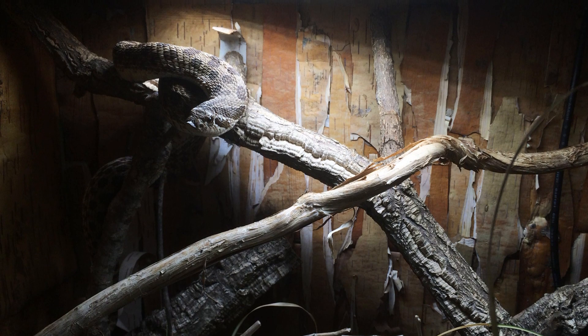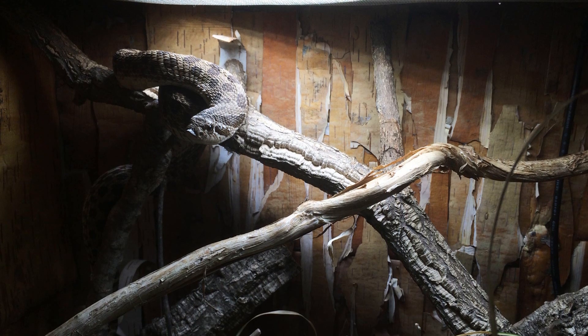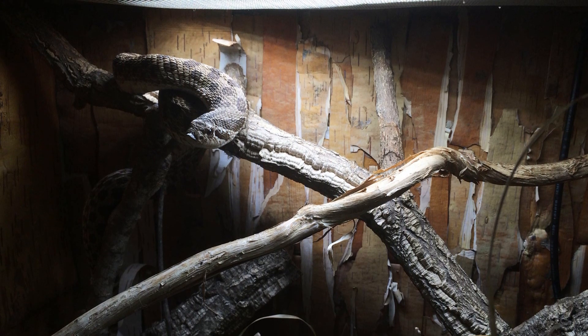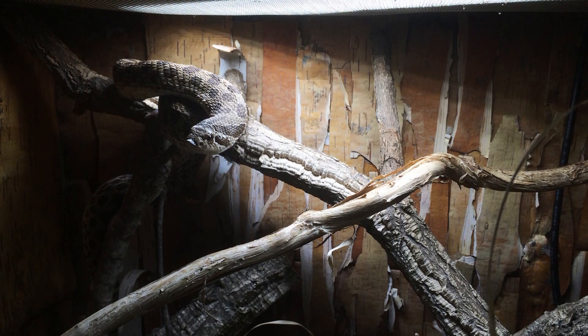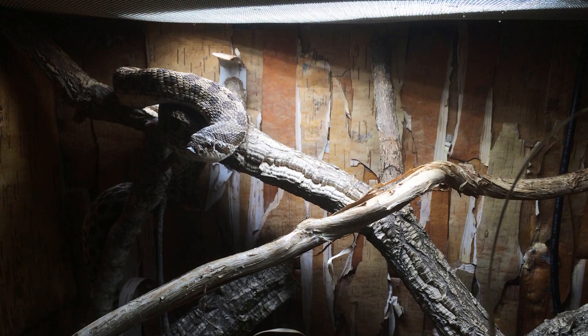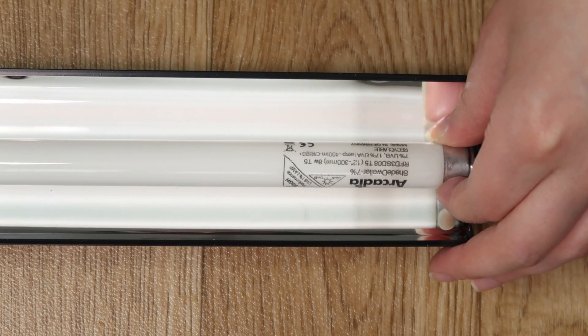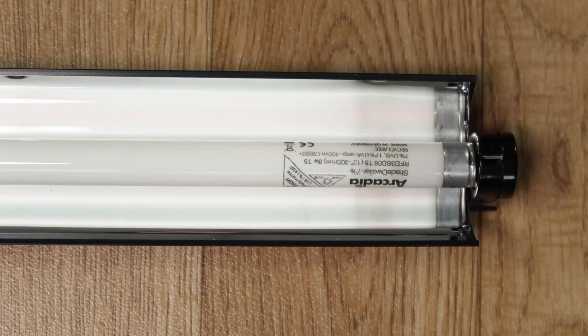Genuine Arcadia Reptile UV lamps are UV potent for 12 whole months of use, when used with genuine Arcadia Reptile fittings and for 10 to 12 hours per day. All genuine Arcadia Reptile fittings are clearly marked with our logo on the product with all safety marks and logos. Please watch our lamp fitting video next to be sure of an easy and safe install.